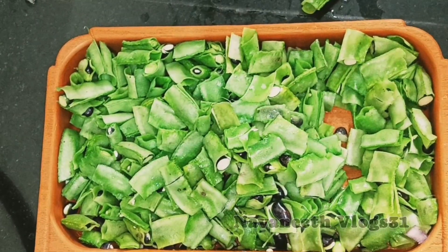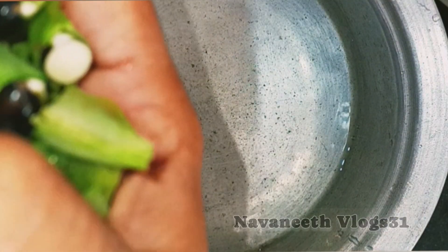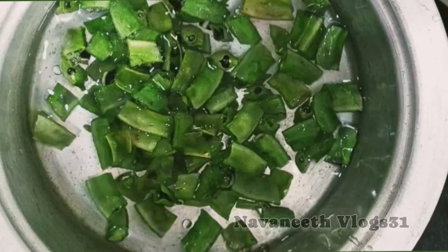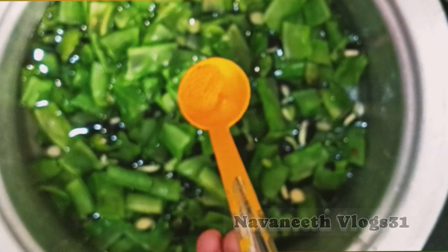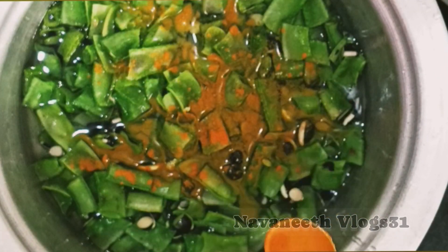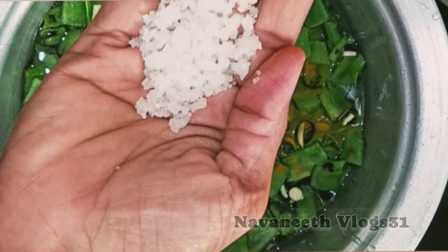I will cut the beans. After that, I will cut them off. Now I will cut them. Put it on with a taste of salt.